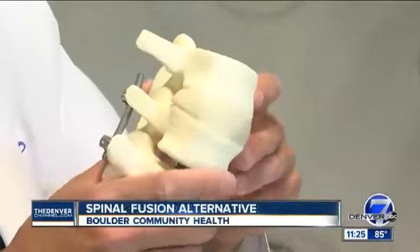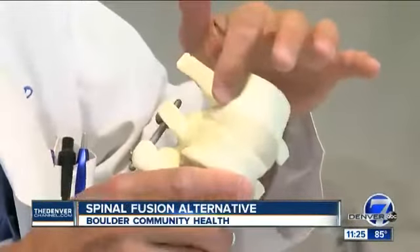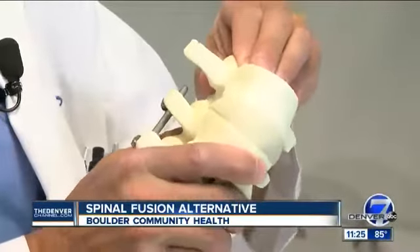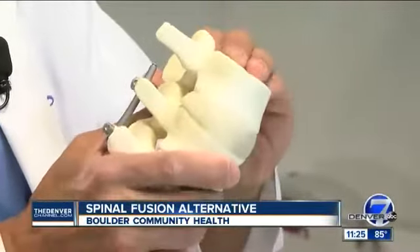It's a sad reality of aging — almost every one of us will experience some kind of back pain at some point. This week we're talking with Boulder Community Health about a procedure that could help a lot of people feel younger and stay more active.